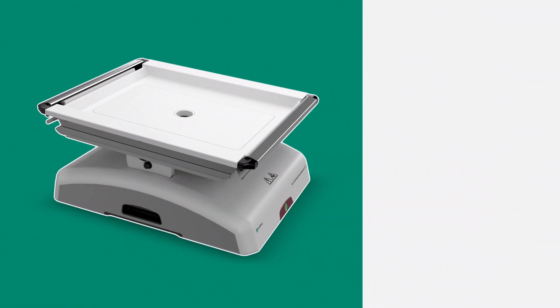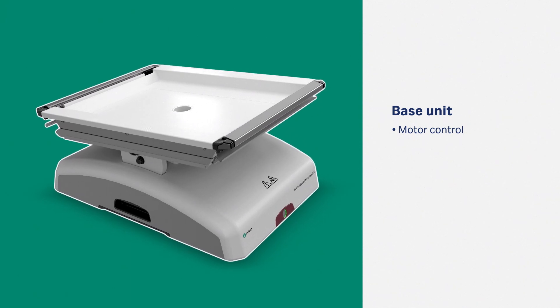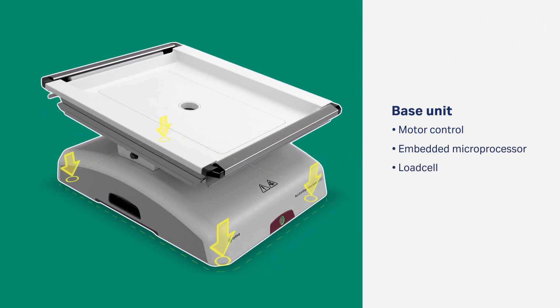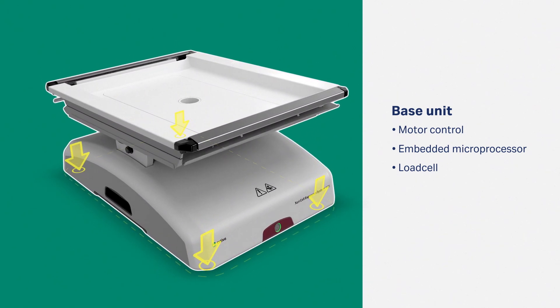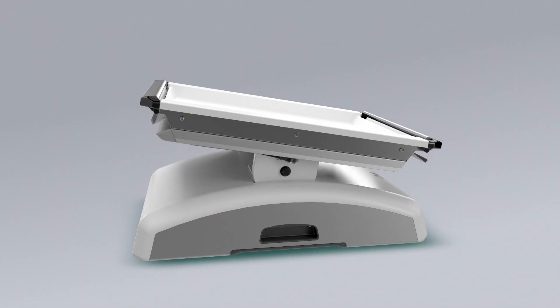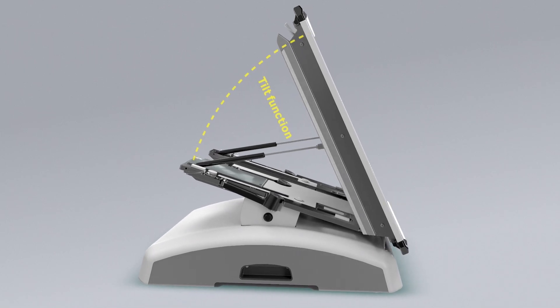The Zuri W25 base unit uses a motor-controlled rocking motion. It has an embedded microprocessor and load cell to balance weight distribution and automatically set parameters for perfusion media control. The tray tilt function makes it easy to install bags and harvest.